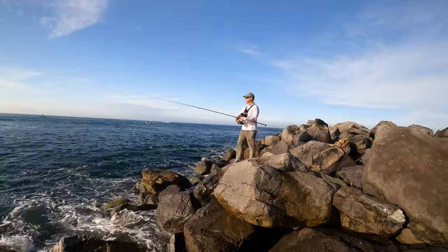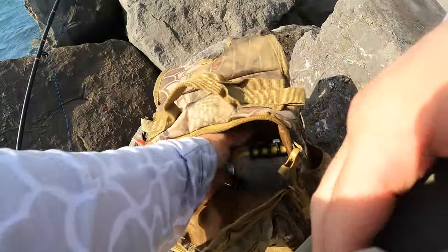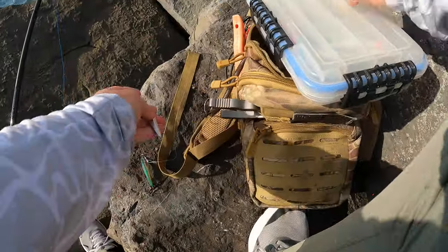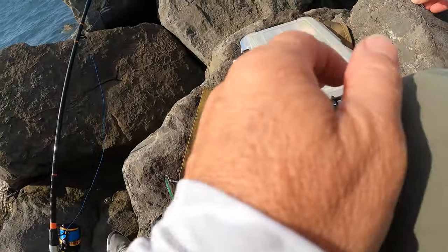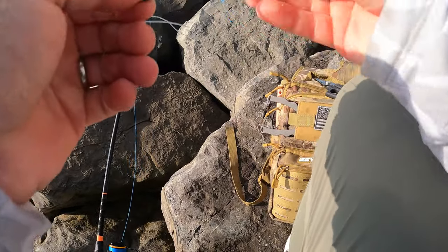All right, let's get back fishing. The bite had died off with the Gotcha, so I decided to switch to something I could cast farther that would sink deeper — so I picked out a chrome jigging spoon. Be able to throw that a mile.